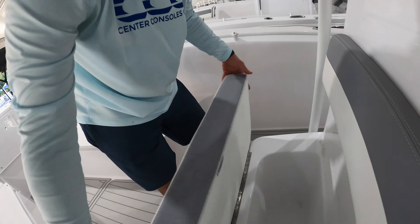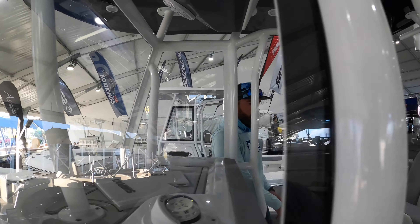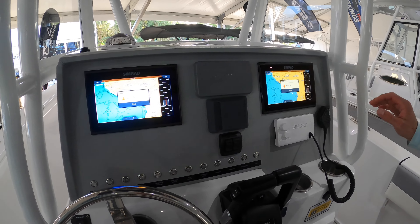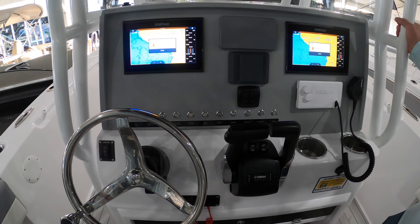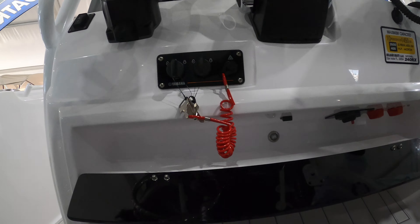As we make our way, we've got Simrad electronics, JL Audio sound system, also Simrad VHF. We've got twin Yamaha 150s powering this boat, also got the Bokeh Tech switching, a couple of cup holders, and a little bit of storage space here with battery switches.